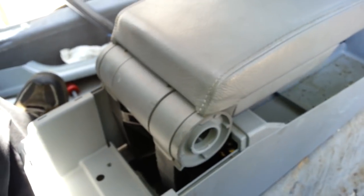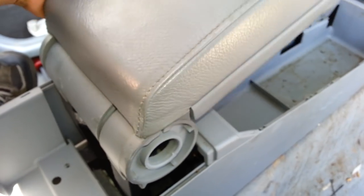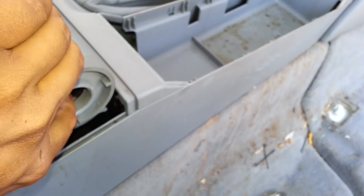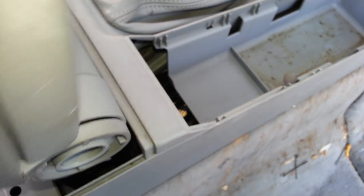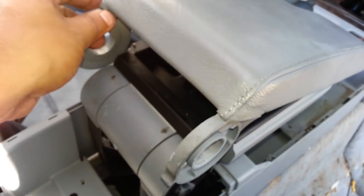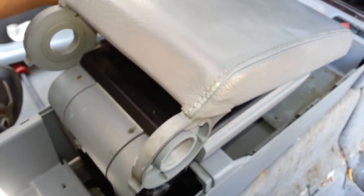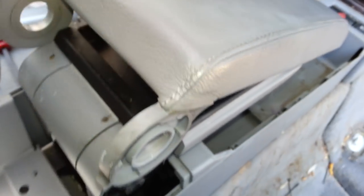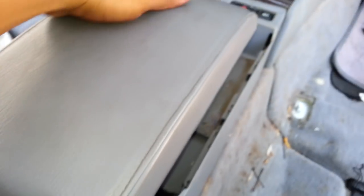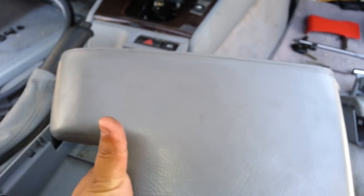I'm using one hand here, but if you have two hands free, it's better. You pretty much slide it out and lift it up — that's one part. Then see right here, the top part's coming off. You press it, release it, and this is how you remove the top cover of the armrest.